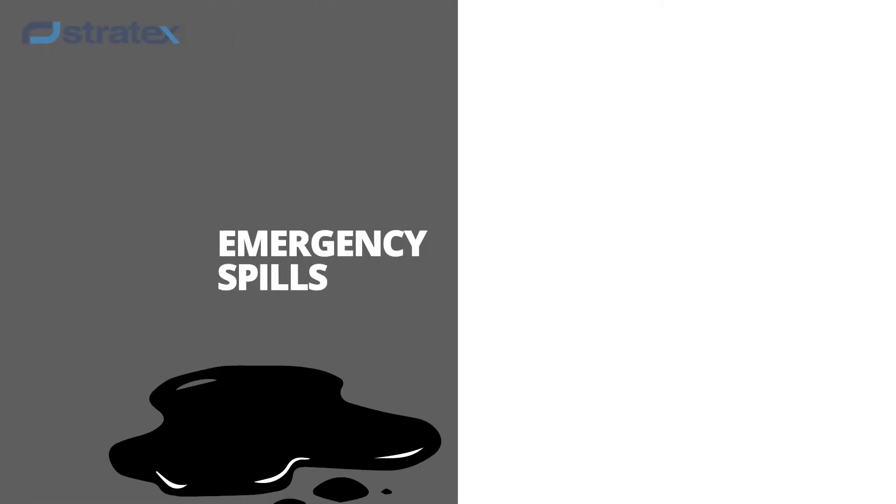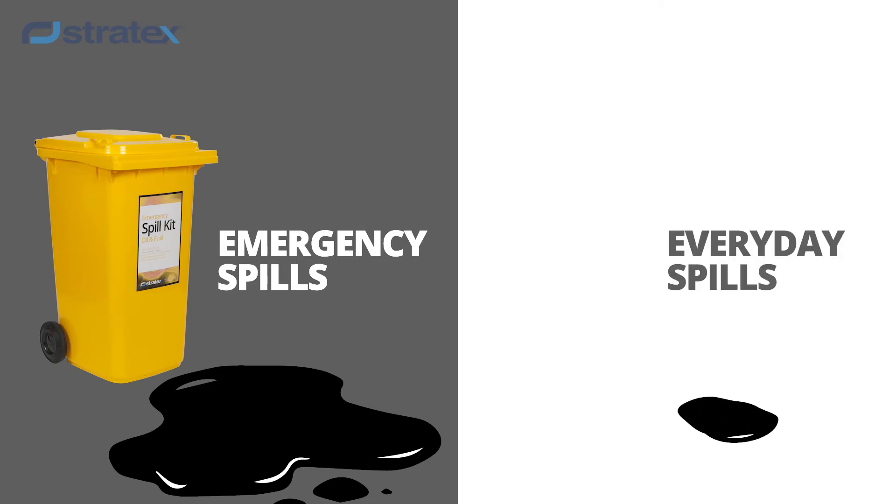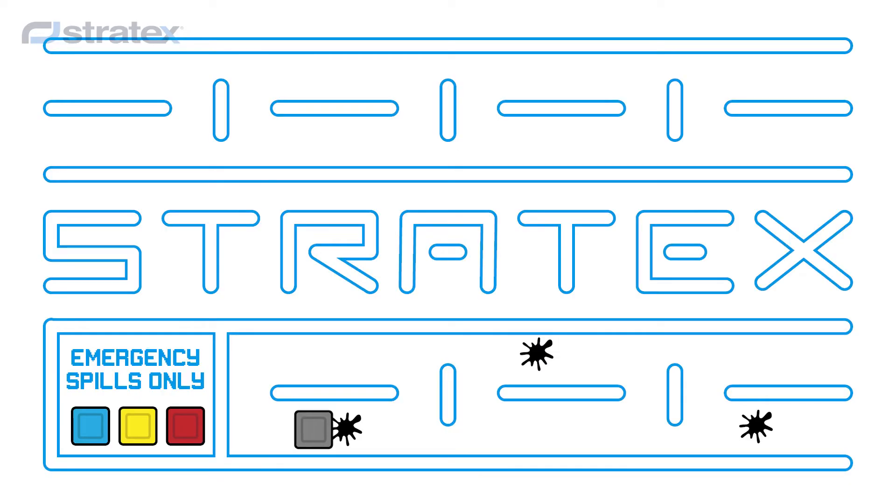So let's recap. Large emergency spills call for an emergency spill kit, whereas smaller, everyday spills can be dealt with using the Cleanup Kit. The Cleanup Spill Kit helps keep your emergency kits ready as you manage the day to day.